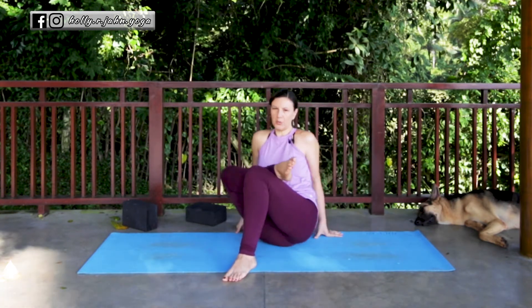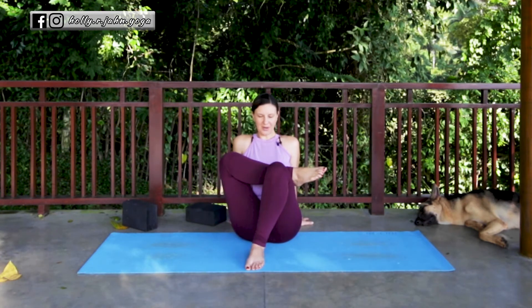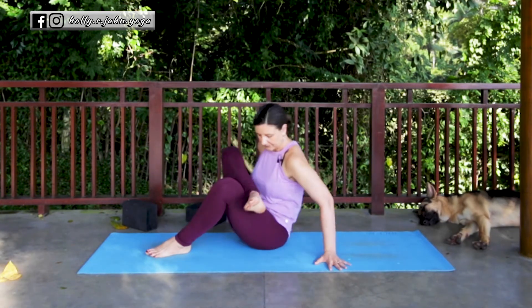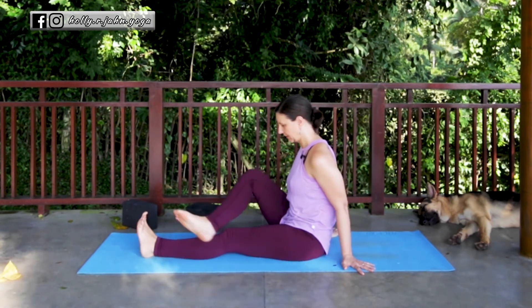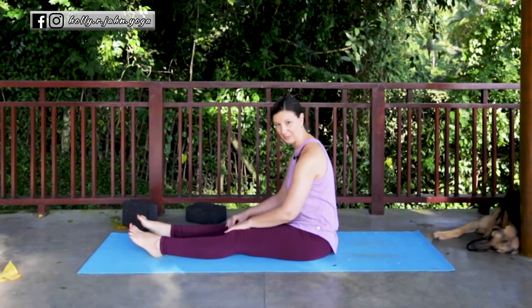Make sure that the heel is in line with your sit bone — very often the heel likes to come in front, but this creates an imbalance in the spine and the hips, so we're trying to keep ourselves square. When you're ready to come out, simply move the hips back and let the leg straighten. Extend it out and give it a good shake. So that's your seated pigeon.